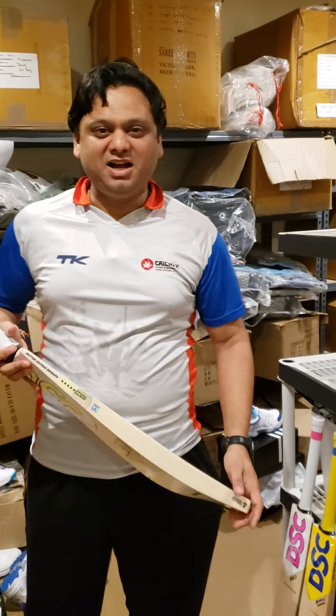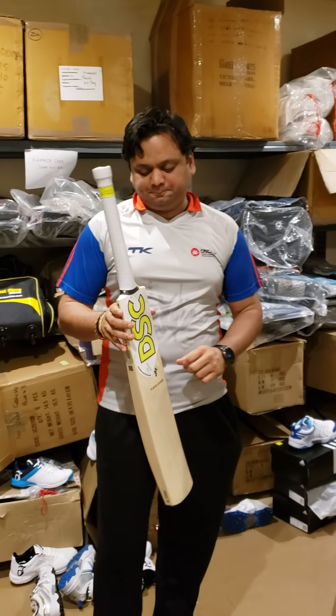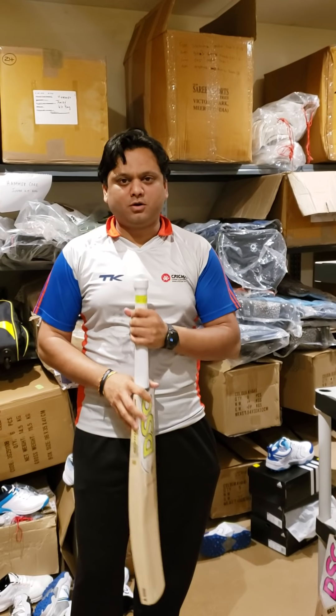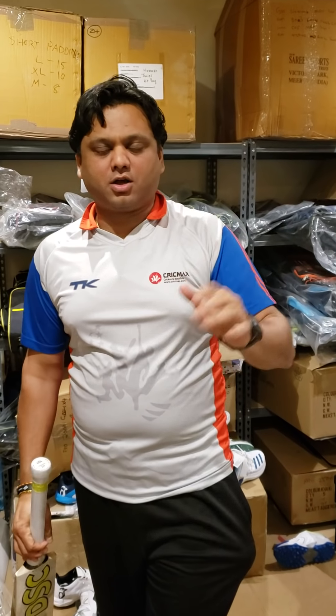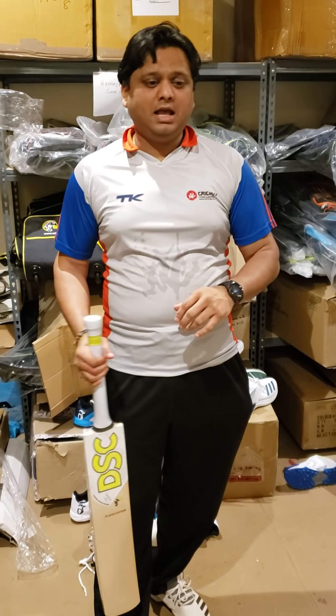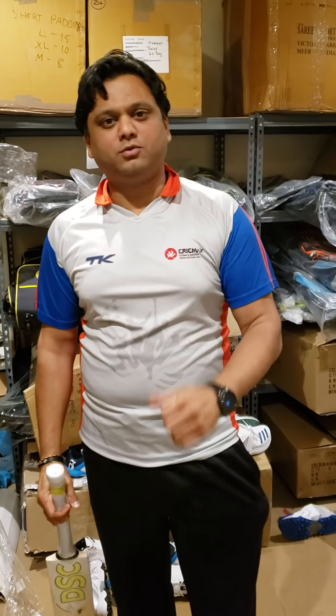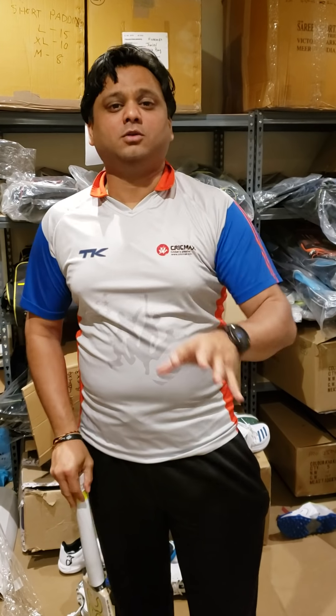Hello everyone, this is Amar Shah from Cricket Store Online. I'm really excited - I went live on Facebook a week ago when we flew in with the Colin Monroe cricket player bat, and we offered it online on Facebook to everyone who wanted to buy that actual player bat.